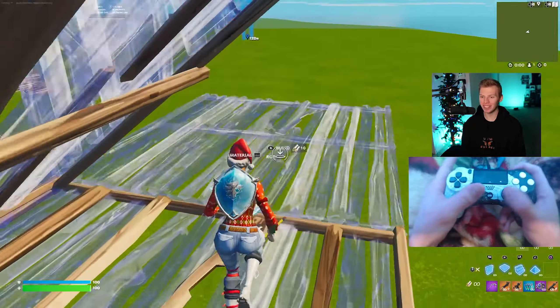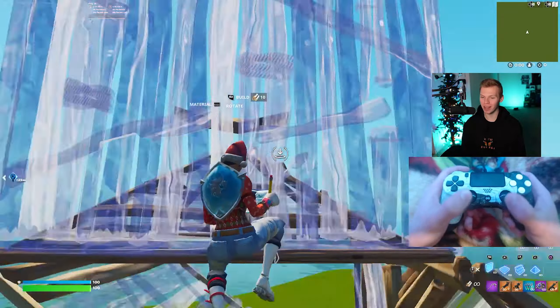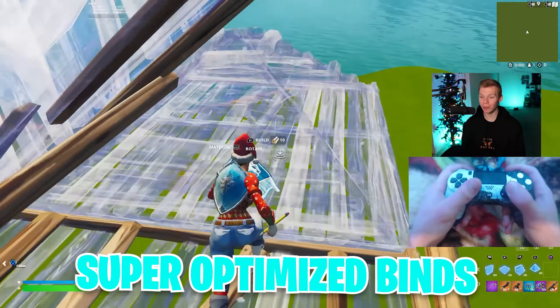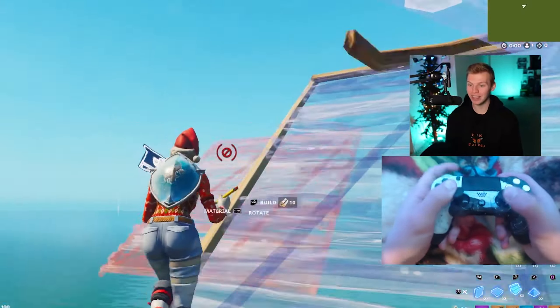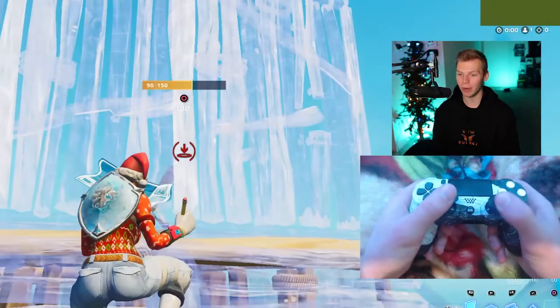Even though I haven't won any big tournaments like every single one of these other binds, I still think these are super optimized binds that work great. And if you put in enough work on them, you can definitely get just as insane as any of the other binds in this video.